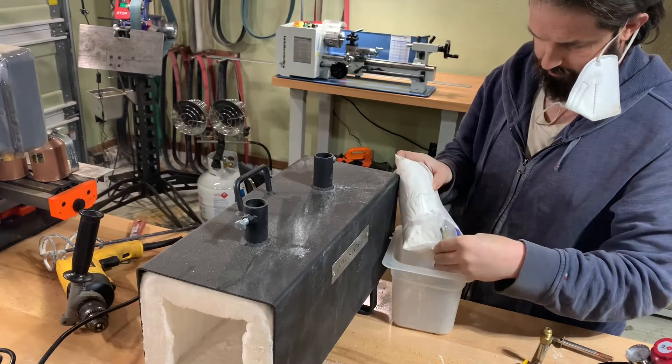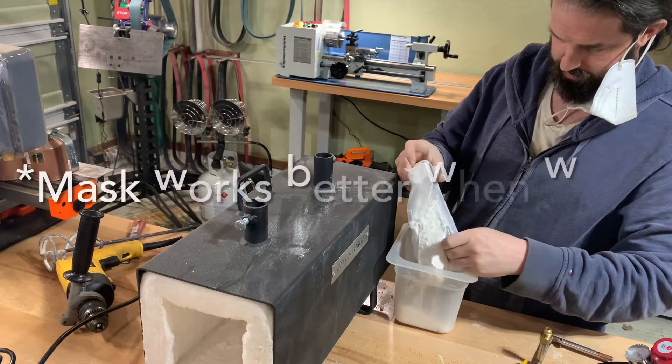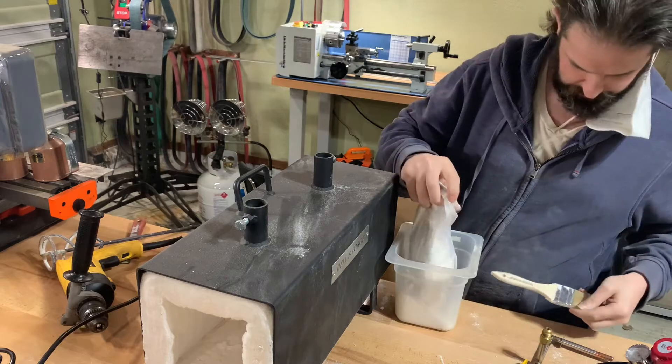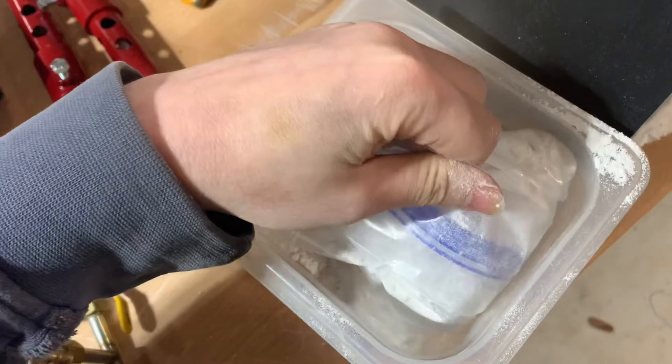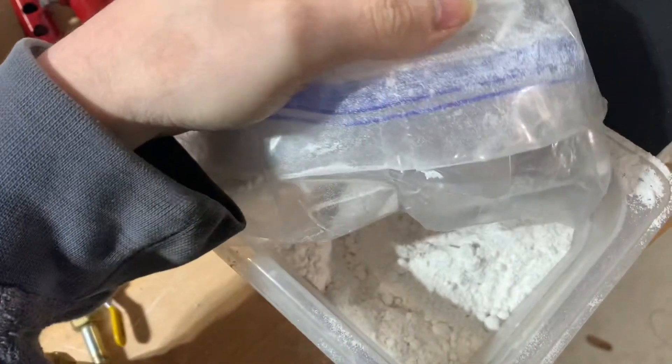This is the two-burner Hell's Forge, and it comes with an insulating kaowool blanket lining the inside. It is unhealthy to use this with the wool exposed, so they include some refractory that needs to be mixed up and applied over the wool to seal it up.